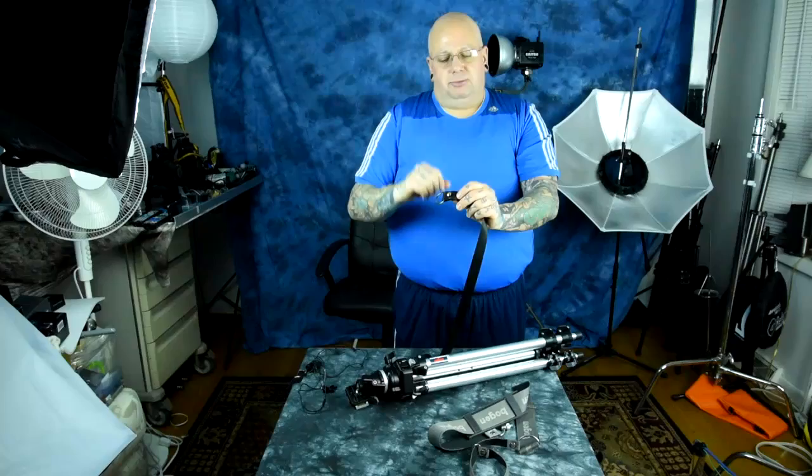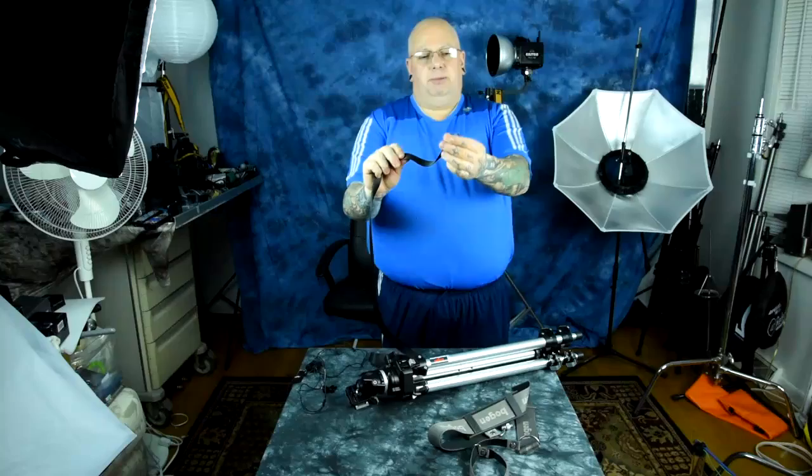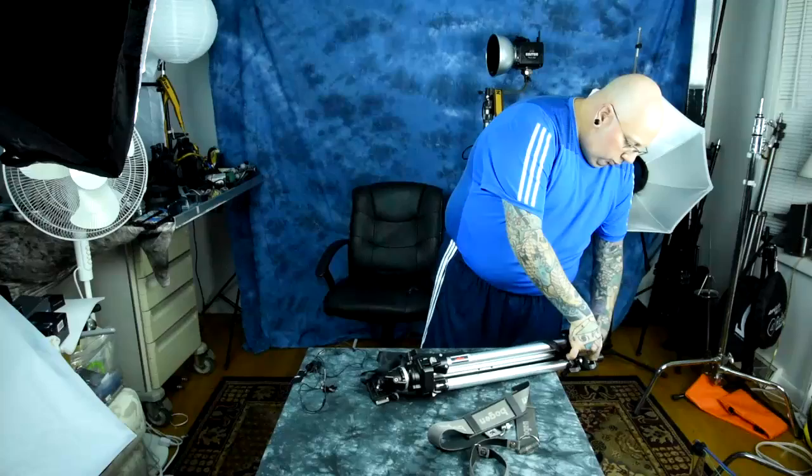Do the exact same thing on the other end. To cinch it onto your tripod, take the loop and pull it through like this, bring it over the base — this will work on any tripod. Then do the same thing to the other side: pull the loop through and that gives you a cinching loop.